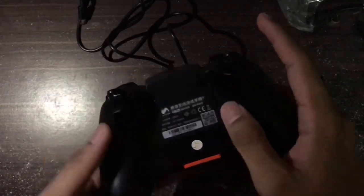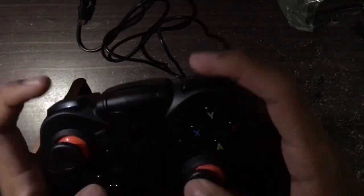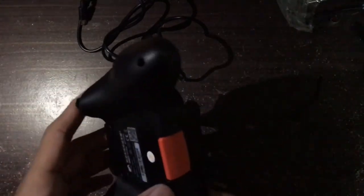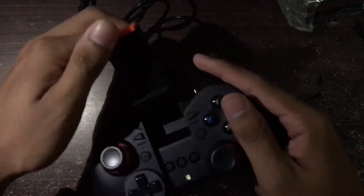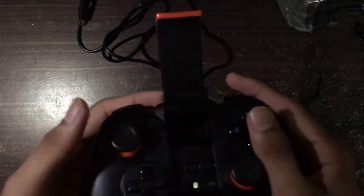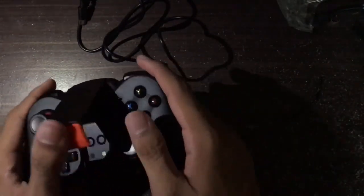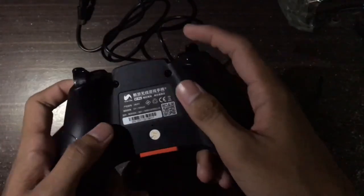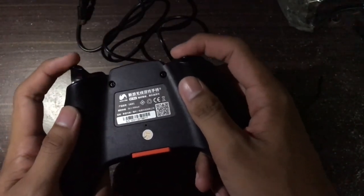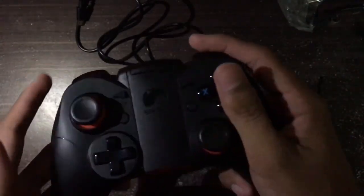That's it for this unboxing! If I have time, I will upload a video of me playing iOS games on this controller. If you like this video, please like and subscribe and follow for new videos. I'll try to upload often — it feels really good. Goodbye everyone!